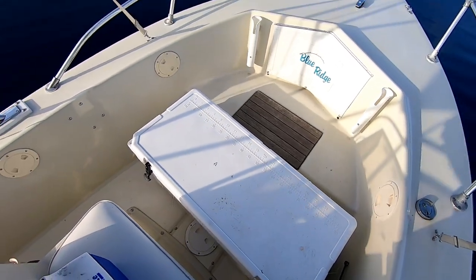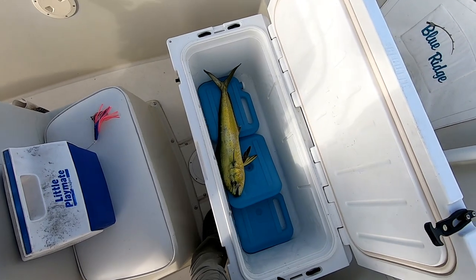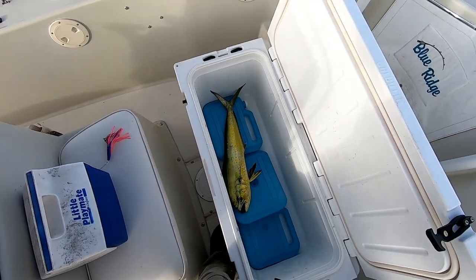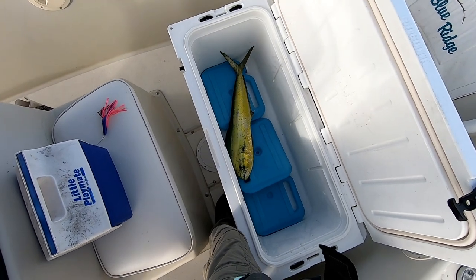One in the box. It was about a five pound cow. Alright, I'm on the board this morning.